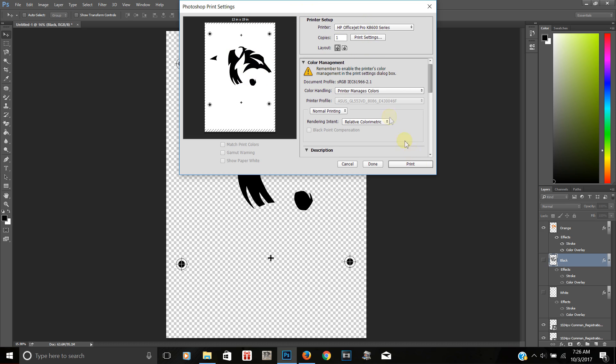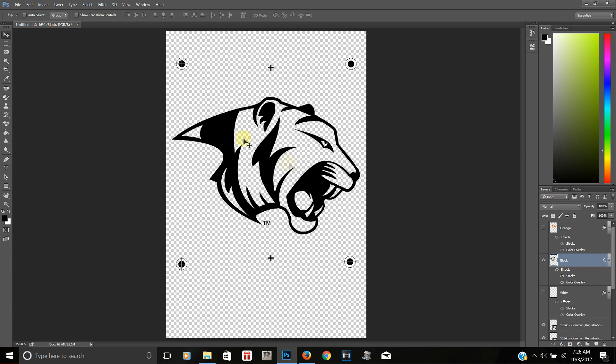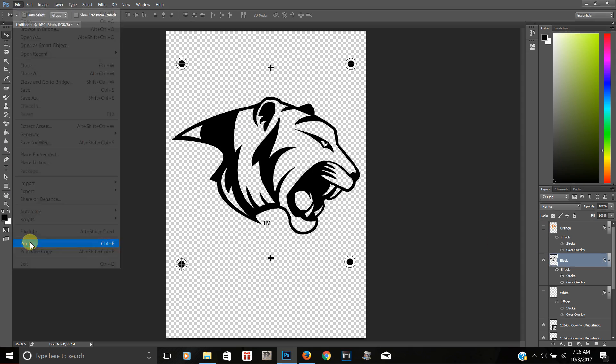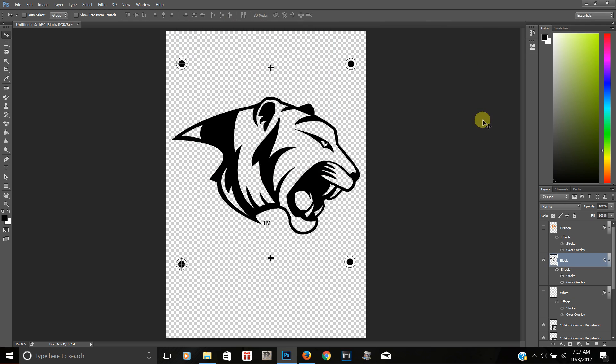Make sure all your settings are correct, make sure your transparency film is loaded, and hit Print. That's what you would have for one color. Then move to the next — hide orange, show black, go to File > Print, and only that layer will print. Once you've printed each color, make sure you line them up correctly when burning your film and line them up correctly on the press.